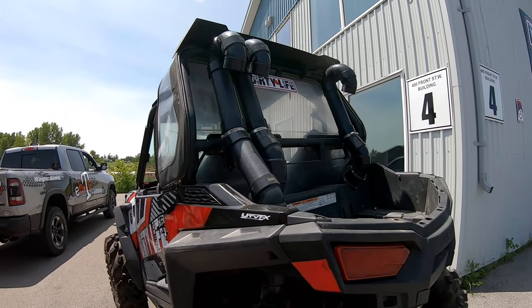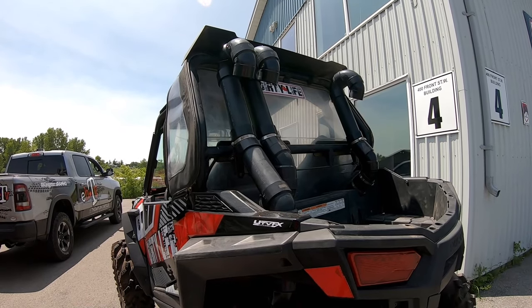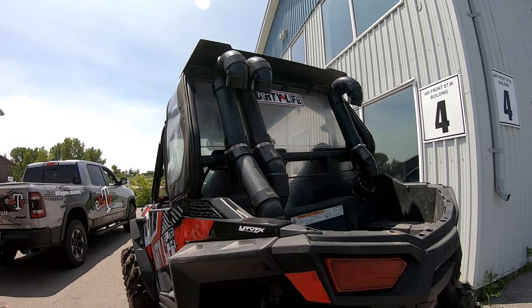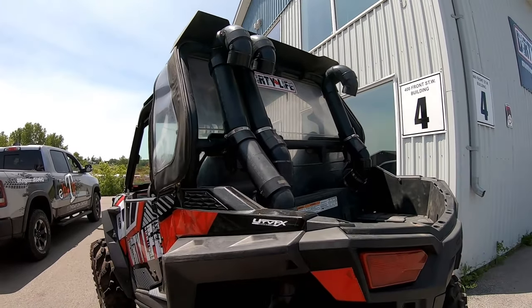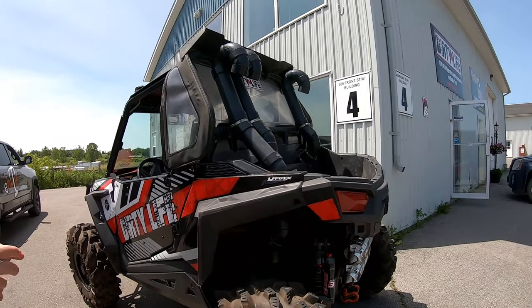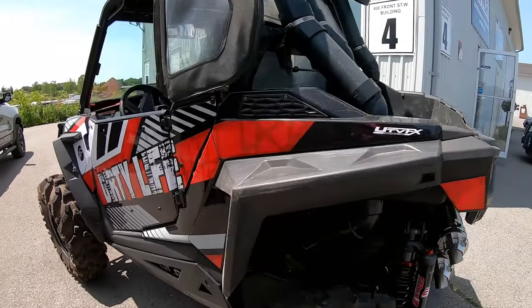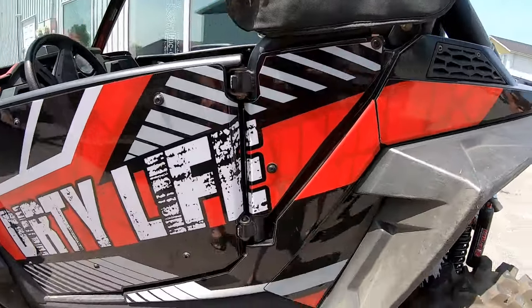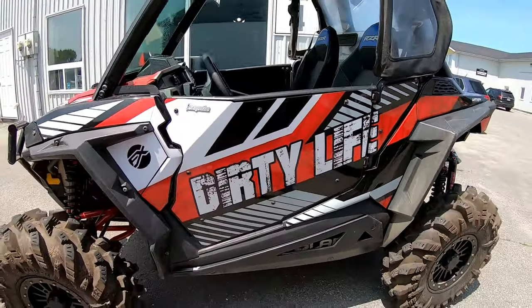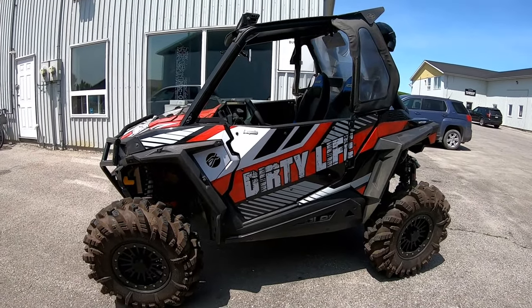Yeah, I did it myself. I wanted it done a very specific way because I wanted to make sure I kept all my mounting points for my hooks and stuff open. Is that all three-inch, Trev? Yeah, all three. The way the kit is set up is I can take it right apart out in the bush, so if I have to get into the clutch and stuff it's pretty easy to get to.